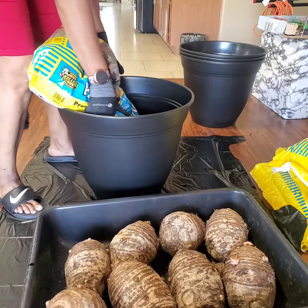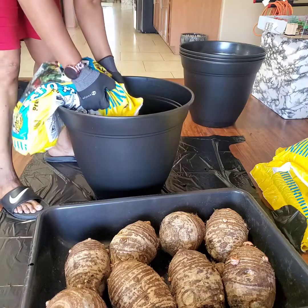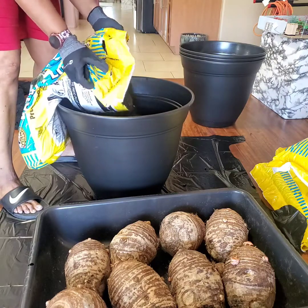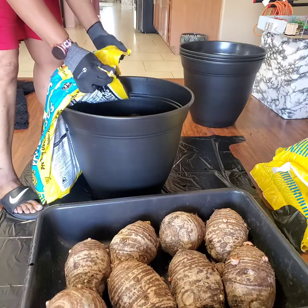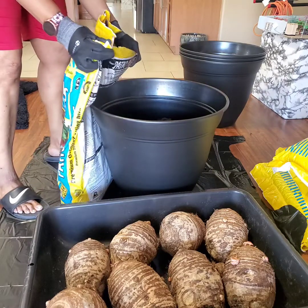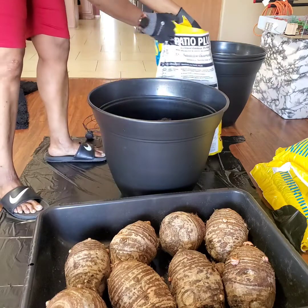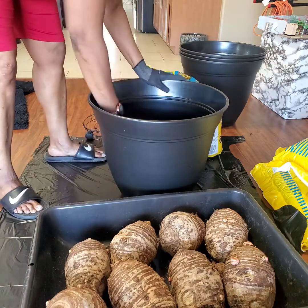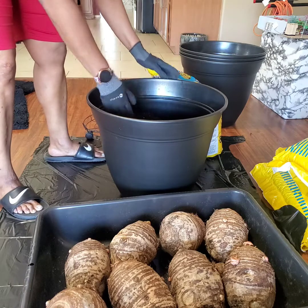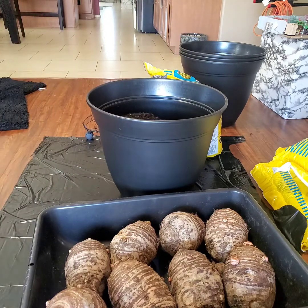These are the pots that I'm planting them in — $20 pots from Lowe's. And this is the Kellogg's Potting Mix. Kellogg's brand has been good to me, so I keep buying it. I buy the soil, the potting mix, the raised bed mix. As you can see, one 20-inch pot takes at least almost all of the bag — I'd say three-fourths of the bag.